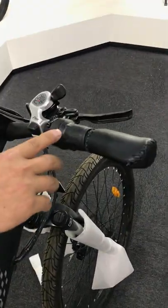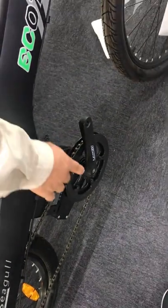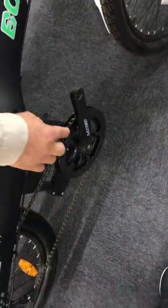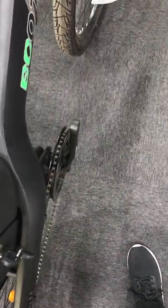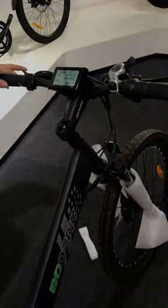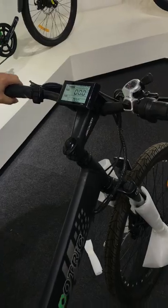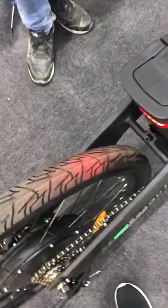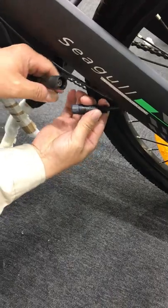If one of these is not working, it might be a problem specific to that input. If the pedal assist is working but the throttle is not, the problem is with the throttle. If the throttle is working but the pedal assist is not, the problem is with the pedal assist. But if all three are not working at the same time, there may be a connection problem with the motor.